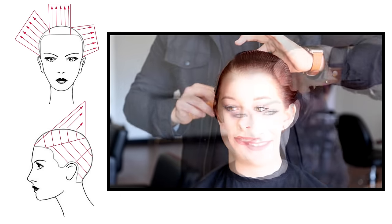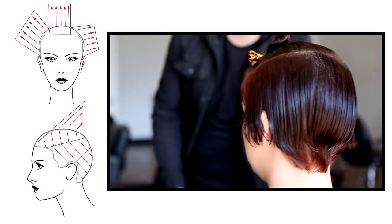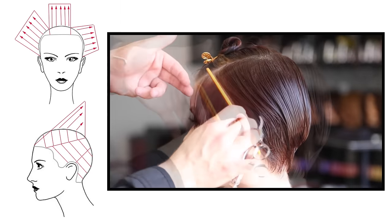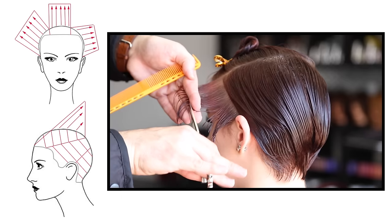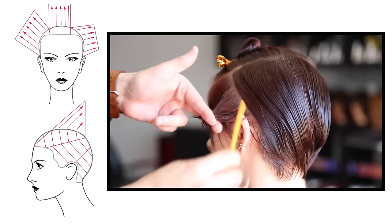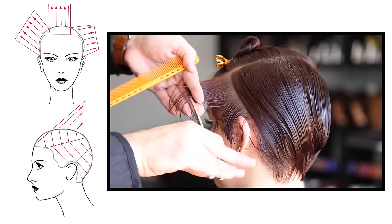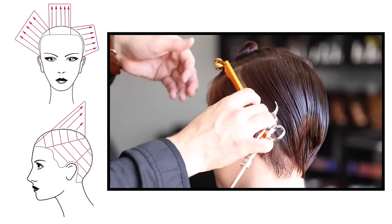We're going to start off by sectioning off the top of the haircut. The section is going to be a little asymmetrical because I'm going to go a little bit higher on the heavier side, and then on the exposed side — the side she has her part on — we're going to start off with a low elevation on the part side. The reason is I want to leave a little bit more weight and have a weight line working across to build up a nice shape on the side of her head.